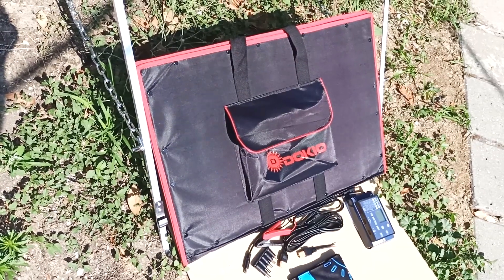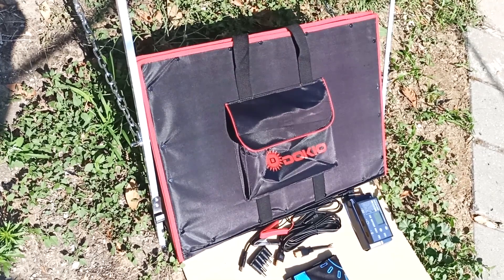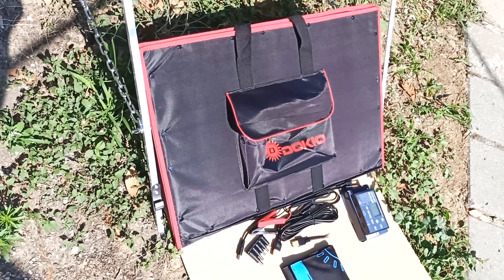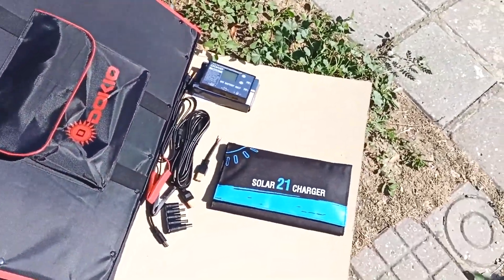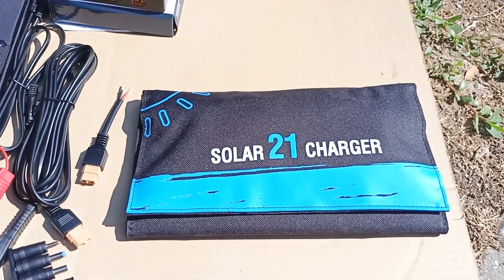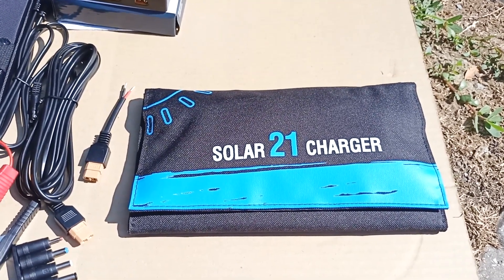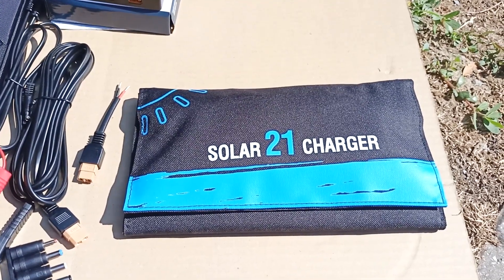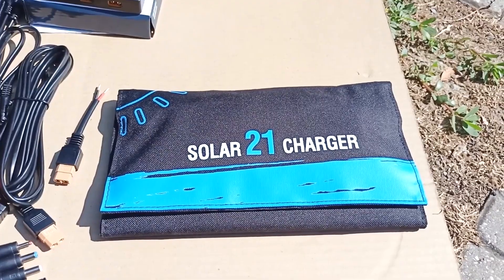Although this solar panel is portable, it is not always convenient to carry it over long distances. If you do not need to charge your laptop but only need to recharge your phone, then you only need a lower power solar panel. Here is an example of a solar panel that can only charge a phone. Its power is 21 watt. The real current it produces is about 1 amp. It will take about 2 to 3 hours to charge the phone.